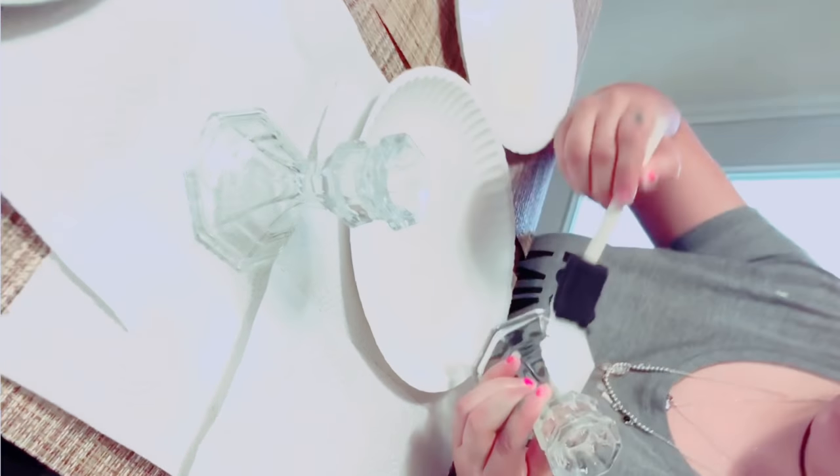The second step, I quickly start painting the two candle holders and I let them dry for at least an hour.